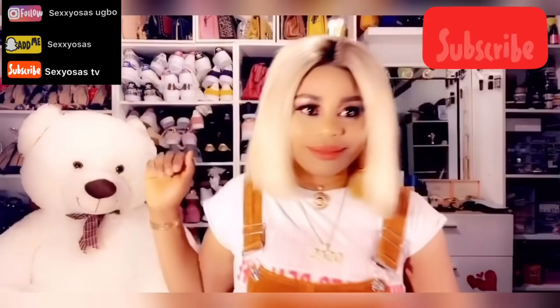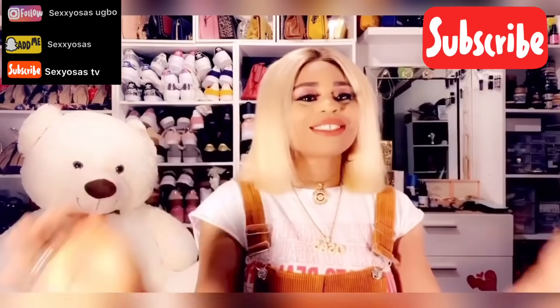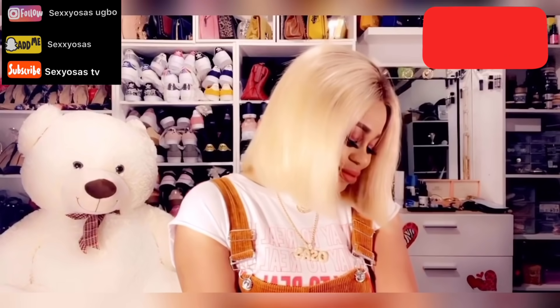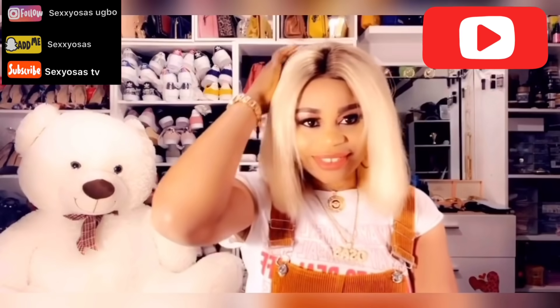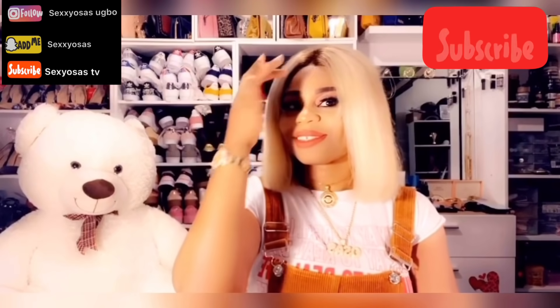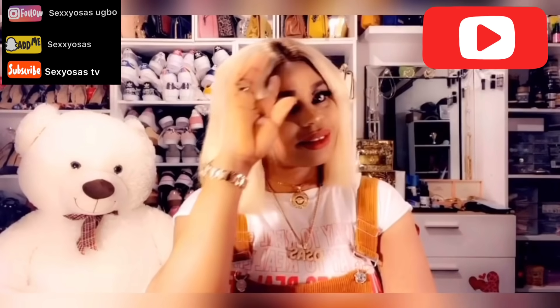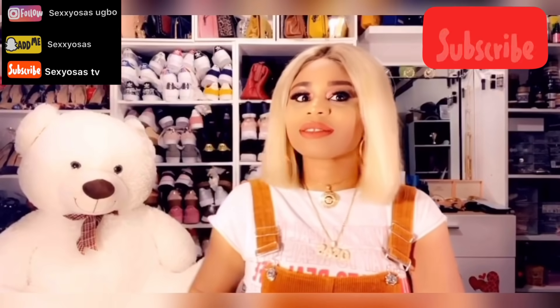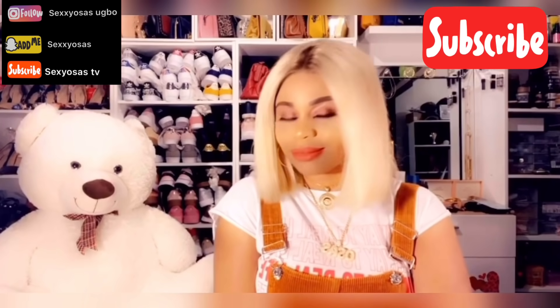Look at the girl — she's so cute, she's so beautiful with this hair! She even looks more radiant with this hair. Don't forget to subscribe to my channel. I'm so happy doing this for myself — you can also do it for yourself!